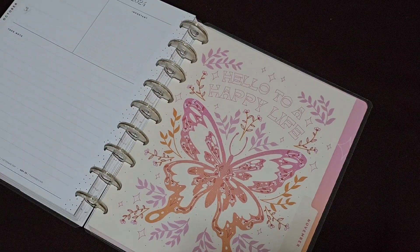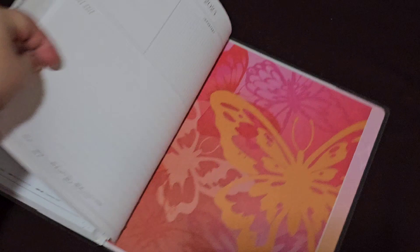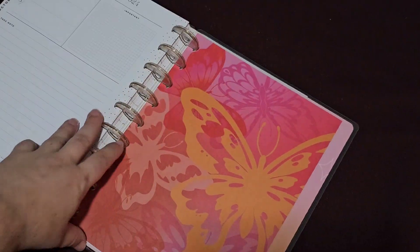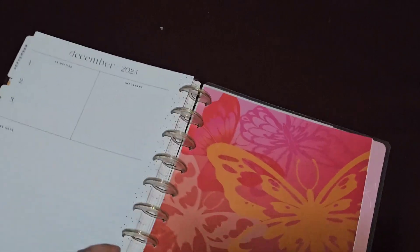November has a 'happy vibe' — it's pretty. It looks glittery but it's not glittery. And then December has this very bright one. And then we go to the back of the planner.